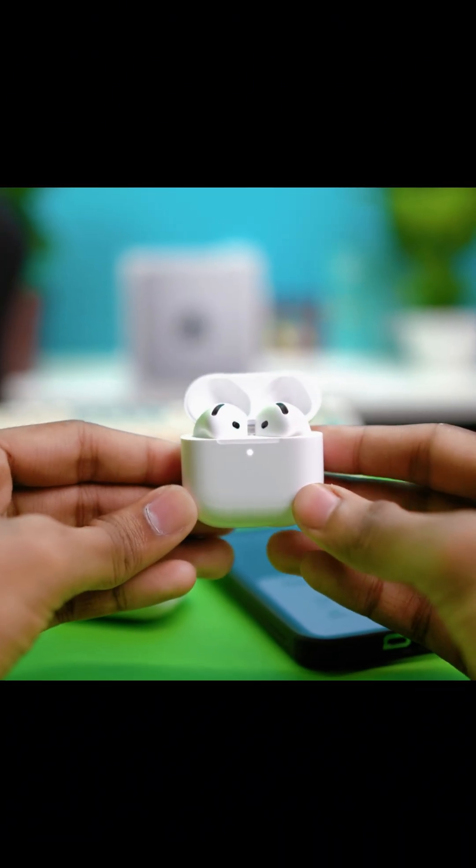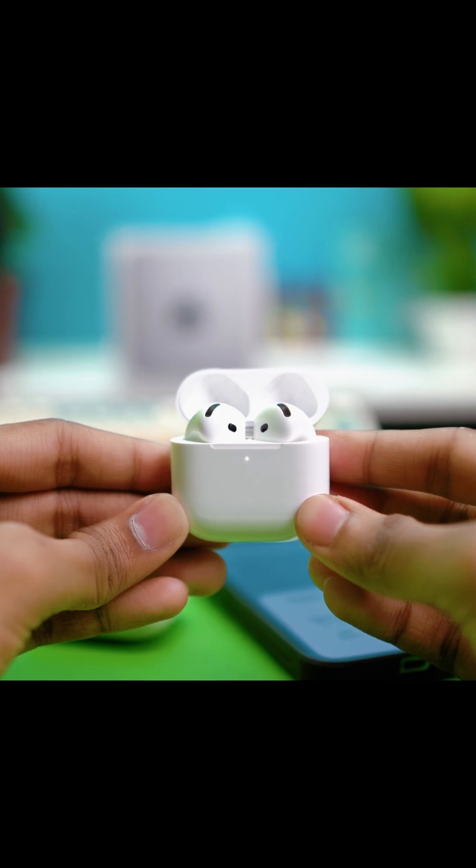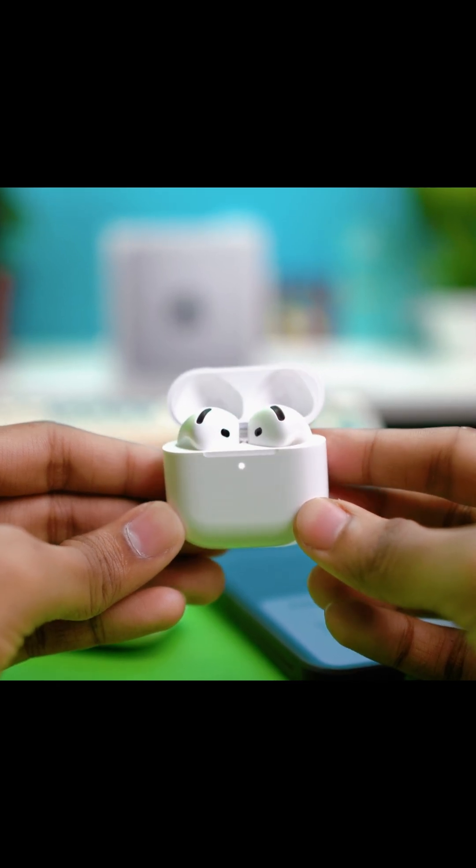In this video I'll help you fix it if your AirPods are just blinking white but not connecting. This usually happens when your AirPods are stuck in pairing mode and can't connect properly, so let's fix it step by step.